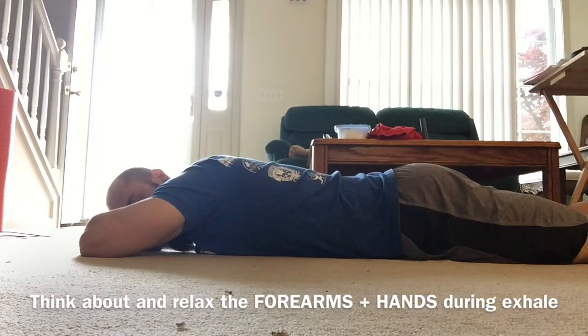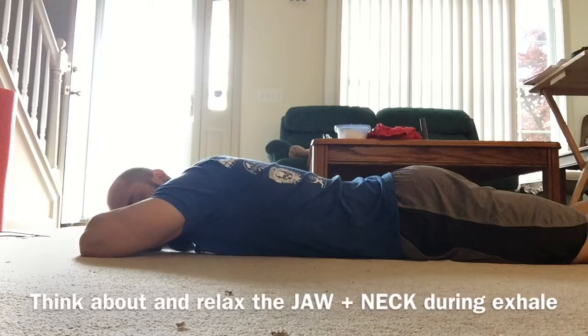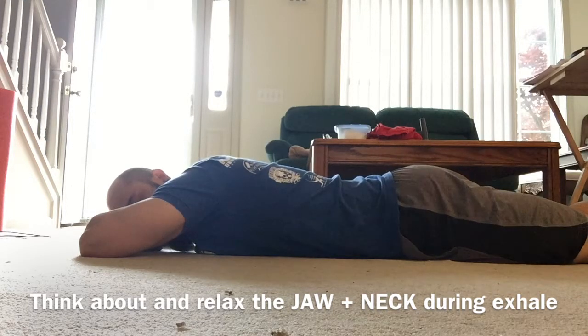Big breath in, and as you exhale relax the forearms and the hands. Think about it and relax them. Big breath in and relax the chin, the jaw, and the neck.